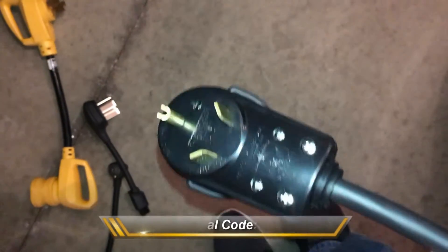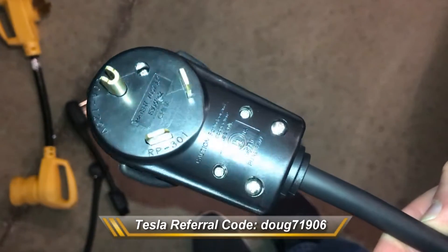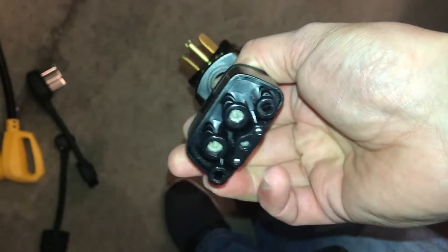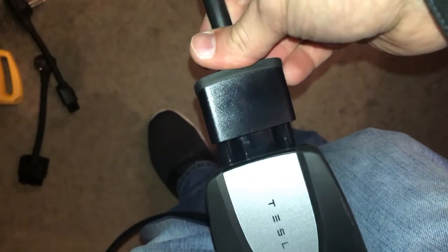Hey there YouTube, Doug Gerber here. Today I'm reviewing the TT30 adapter for the Tesla Model 3, S, and X for the Gen 2 Charger. It's made by ebseadapters.com. This unit has a chip built into it, so it sets the charge rate for you accordingly. At the end of the review, I'll give you a thumbs up or thumbs down on this unit. So let's get started.